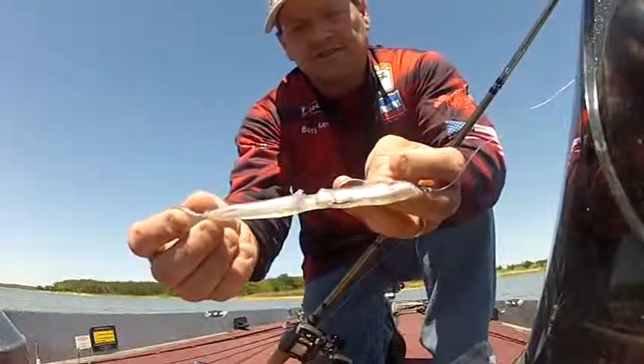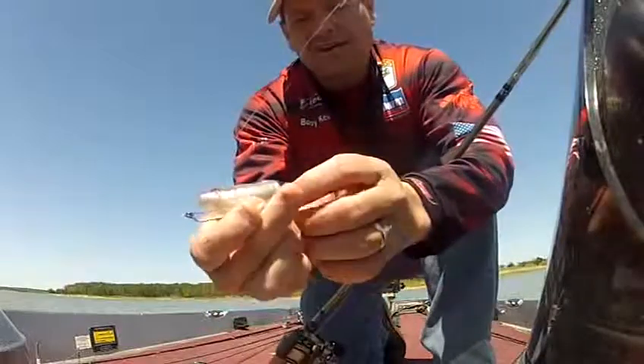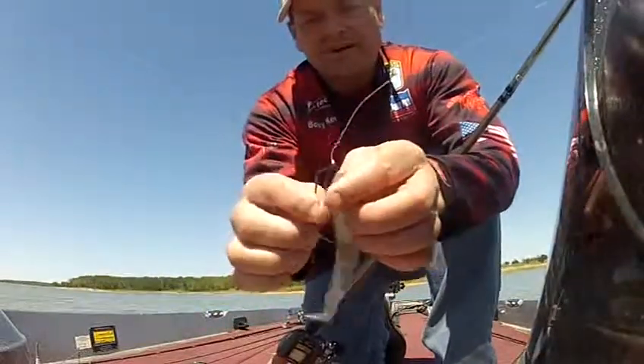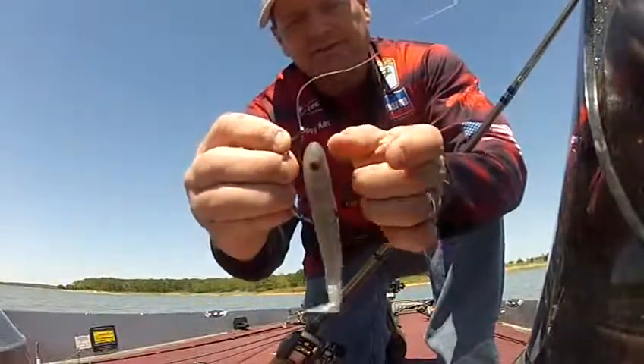We've got more than 10 fish on this swimbait and I haven't ripped it yet. You'll never be able to screw it up. It's got a big hole in it and it still swims fine. You can't throw this thing off if you try.